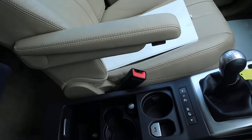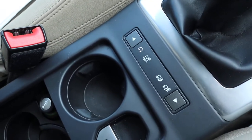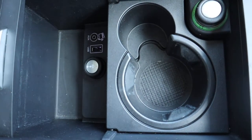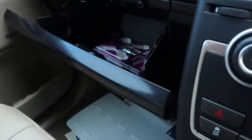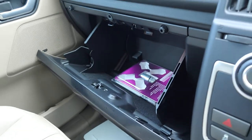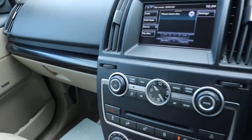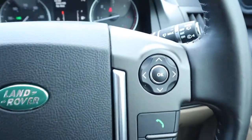Got your electric handbrake and your off-road settings. A couple of media inputs in there, and the cup holder. Meridian sound system. Plenty of space in the glove box. Cruise control, multifunction steering wheel, and voice command.